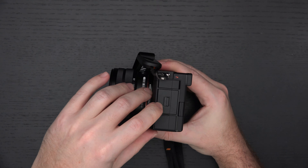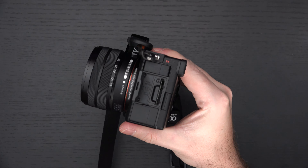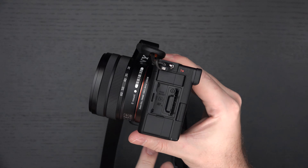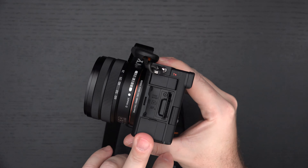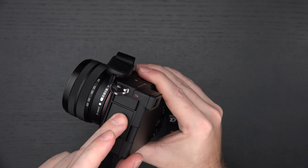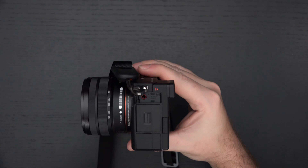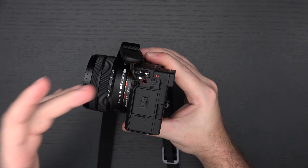Even though there is only one slot, and it is on the left side — which is a departure from Sony's historical positioning of SD cards, which has historically been on the bottom or right side — this does support UHS-1 and UHS-2 speeds, which is definitely a good thing. We do have weather sealing on the body, and at this price point, it should be there.